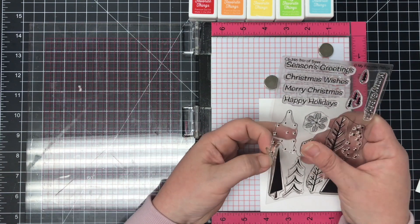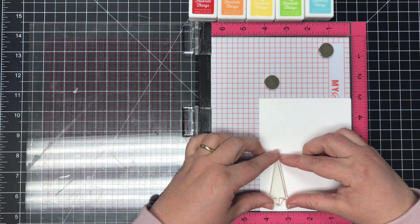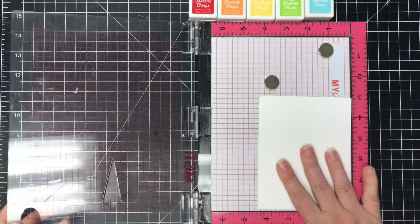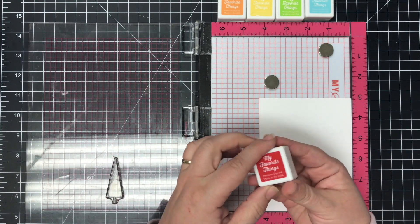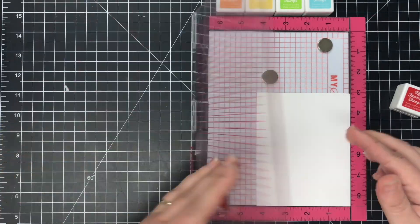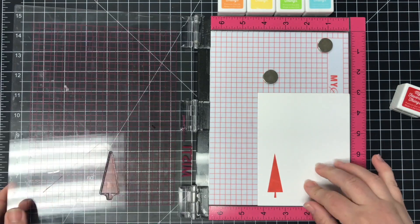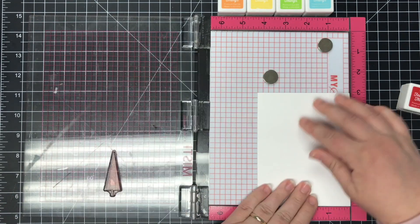To get started I'm going to use this small thin tree image and I'm going to place it right here on the bottom of the card front. I'm going to pick that up with my MISTI and I'm going to be using Wild Cherry Premium Dye Ink from MFT. The nice thing about the MISTI is if you don't get a good image the first time you can always re-stamp it in the same place. Now we're just going to go through and stamp all five in the red.